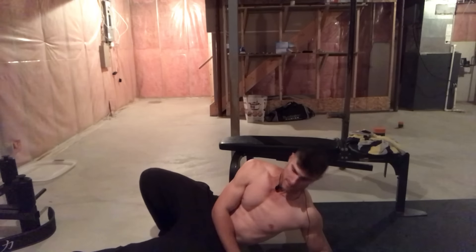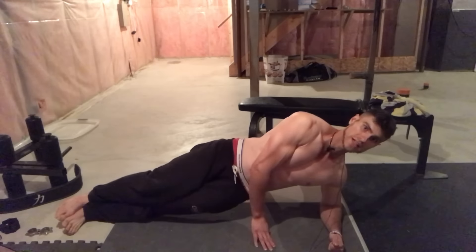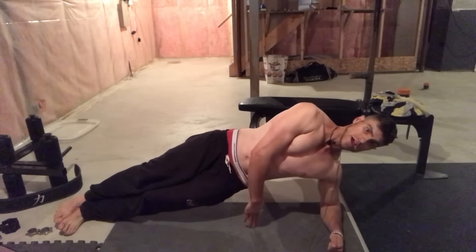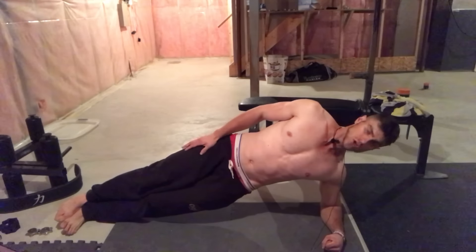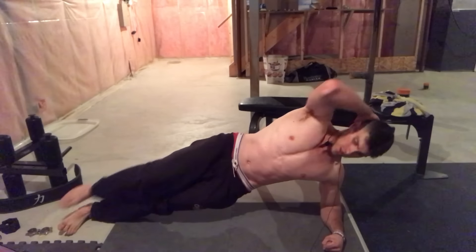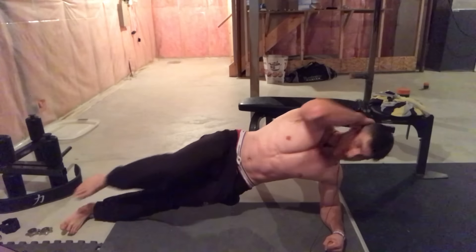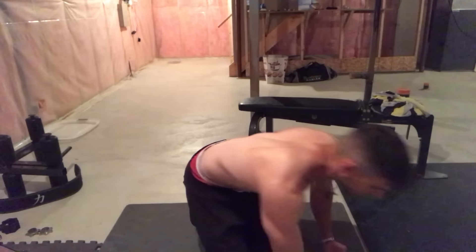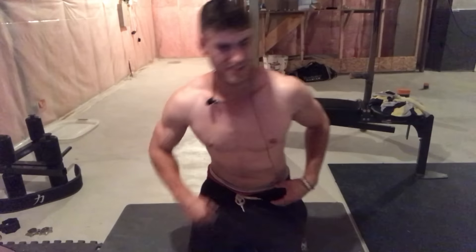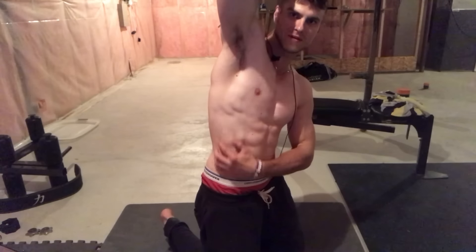To do a side plank knee crunch: get into a side plank position with your hips and feet off the ground — don't let your hips drop, that's cheating. Then simply crunch your knee in. This works your obliques like crazy. Only do a few repetitions because it's hard to maintain the position. Do these for developed, defined obliques.